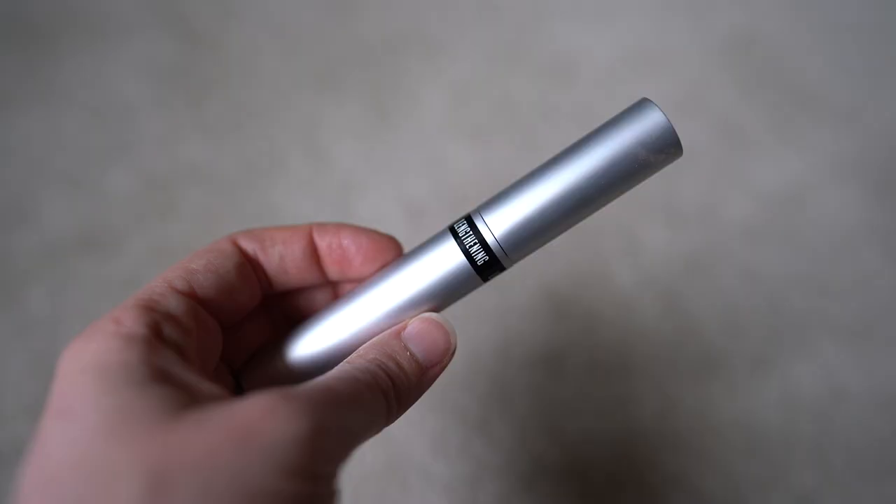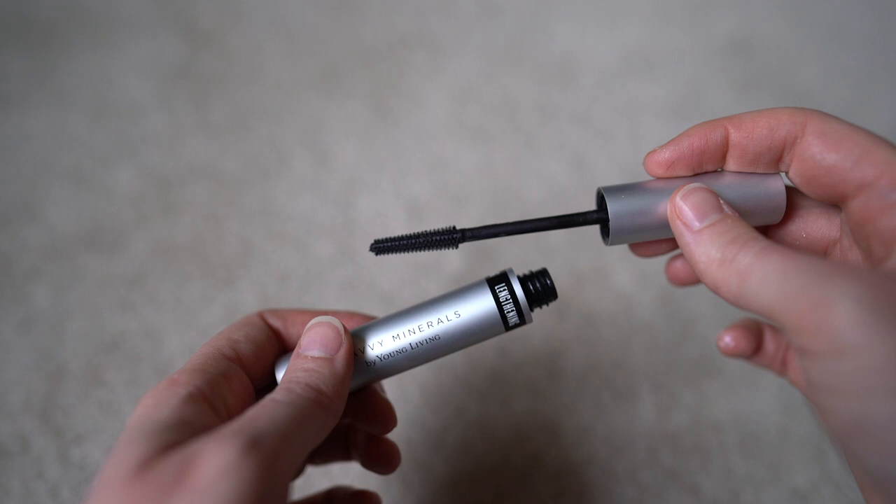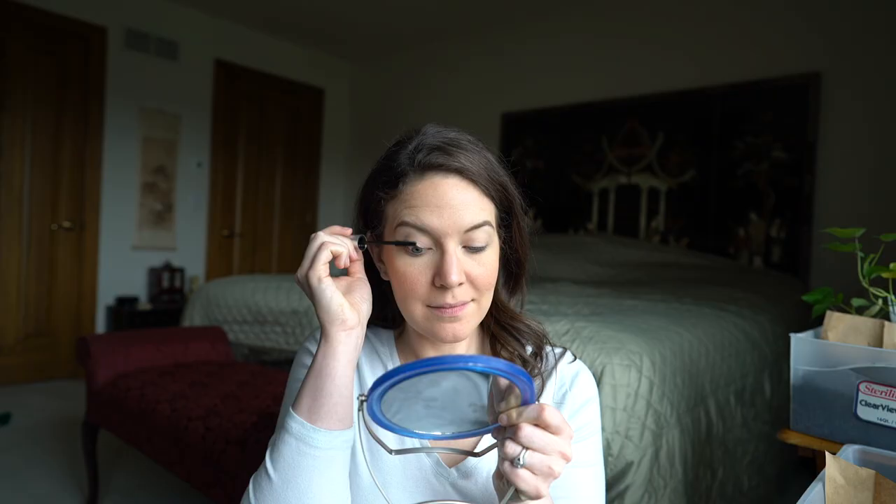Now it's mascara time — I need my mirror so I don't get it all over my face. This is the new Savvy lengthening mascara; it's only been out for about two weeks. They also have a volumizing mascara, but I have to tell you: if you're a Young Living user and you tried the old mascara and didn't like it, I was in that camp too — get this one, because it is so much better.